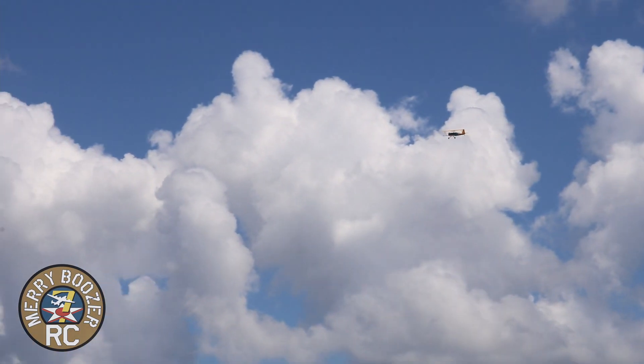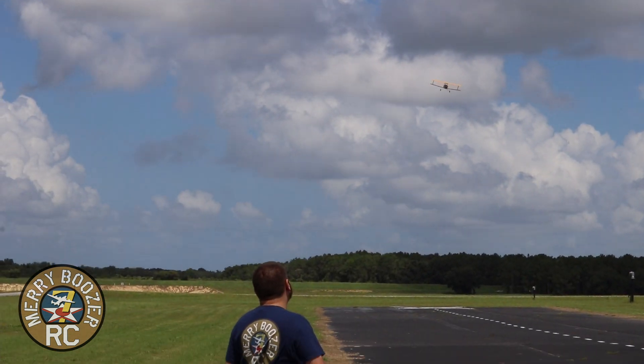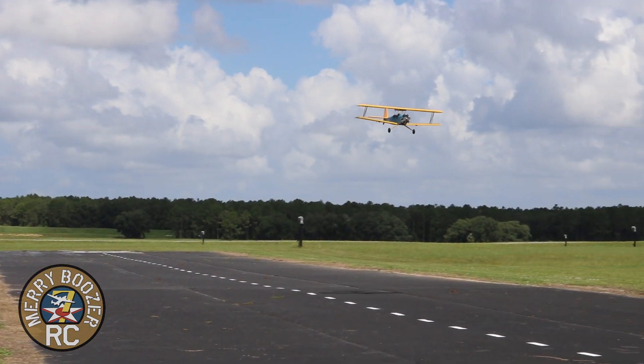Maiden flight — not going to do anything too crazy with it, but I can already feel it flies great. We do actually have an AS3X gyro receiver in the airplane, but it is not on right now.